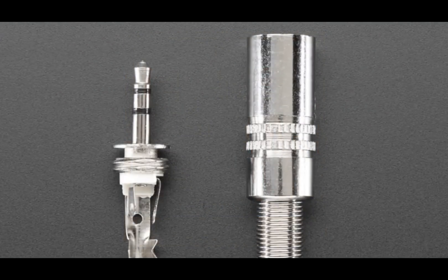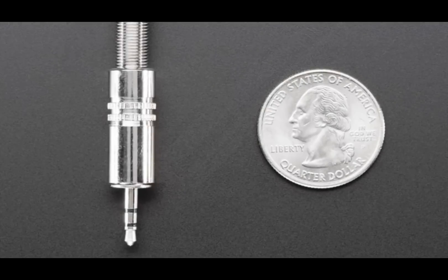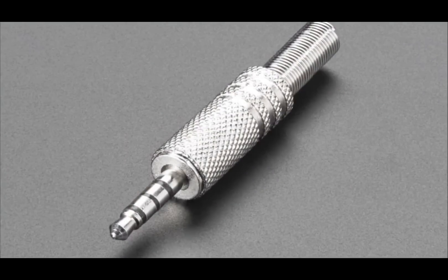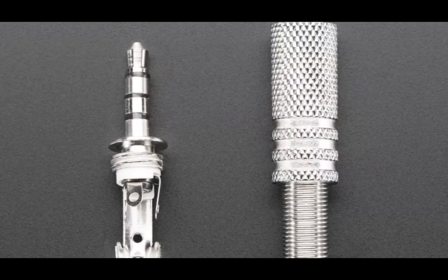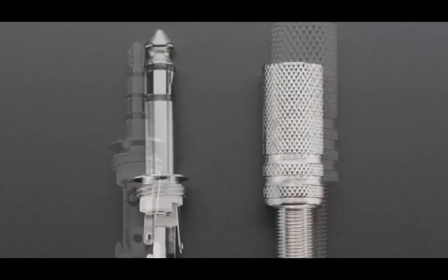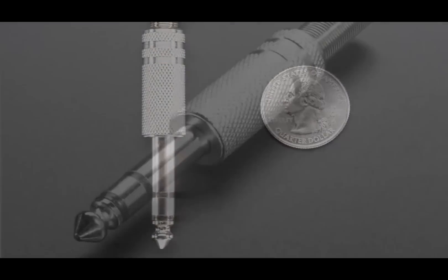Now on to some hardware. We got a couple different types of these, so I'm just going to show some beautiful photos first. These are sort of DIY connectors for audio — the three most difficult to get or most universal ones. We're starting with these.